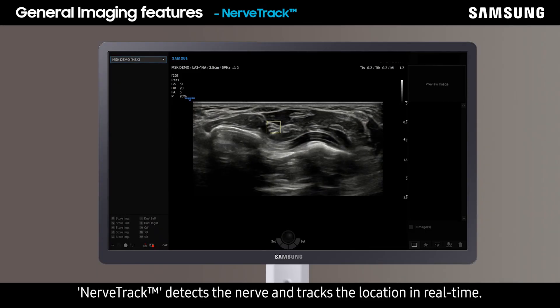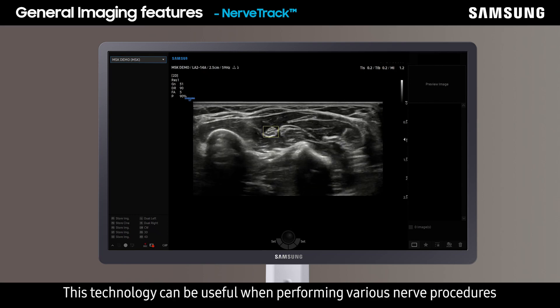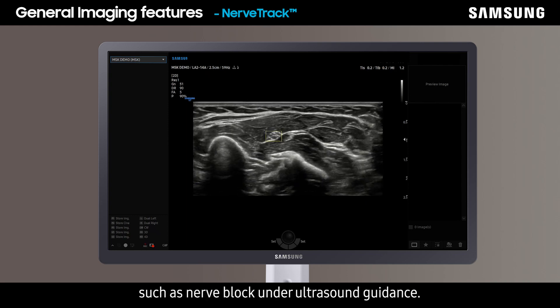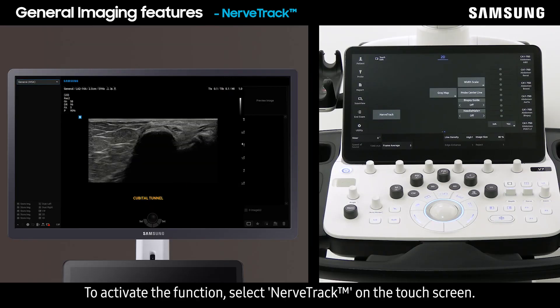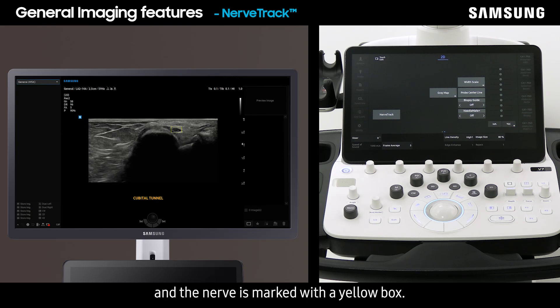NerveTrack detects the nerve and tracks its location in real-time. This technology can be useful when performing various nerve procedures such as nerve block under ultrasound guidance. To activate the function, select NerveTrack on the touch screen. The system automatically detects and traces the nerve, and the nerve is marked with a yellow box.